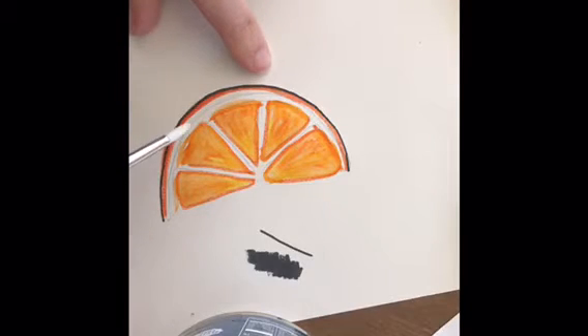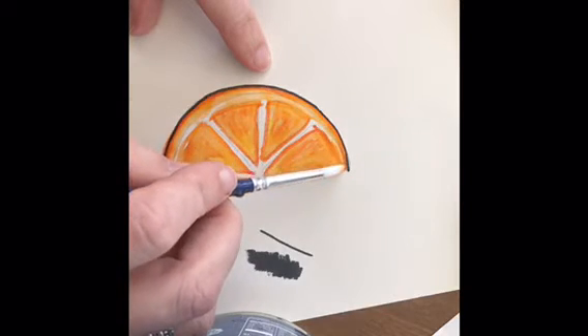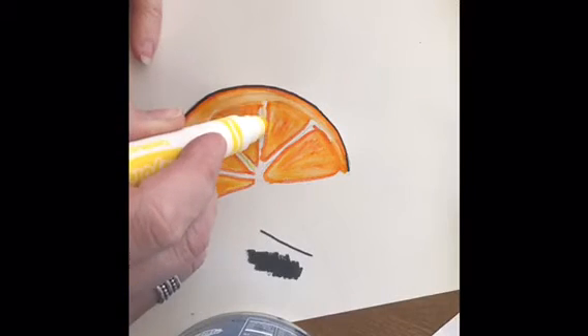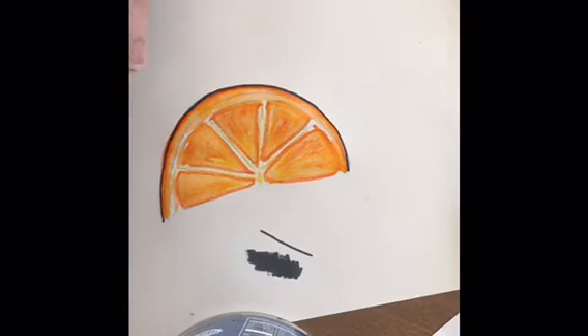You can see I used Sharpie along this edge so that's not going to move anywhere. But I can add a little water through here to lighten it. And once this dries I could come in and add a second color on top in some areas and blend that as well.